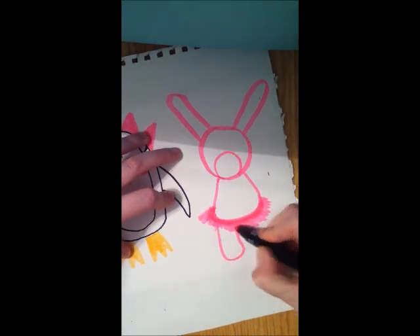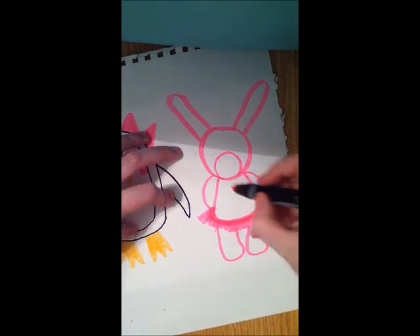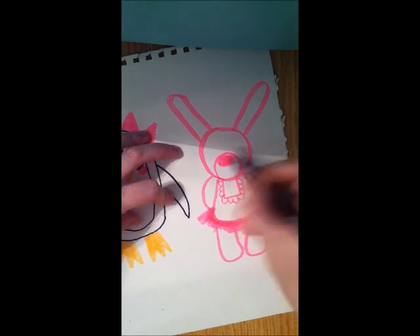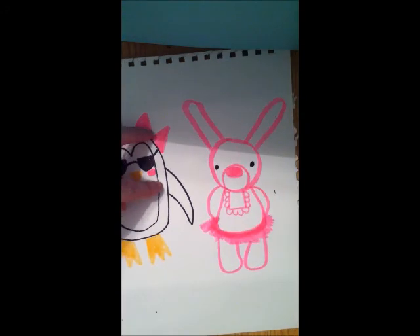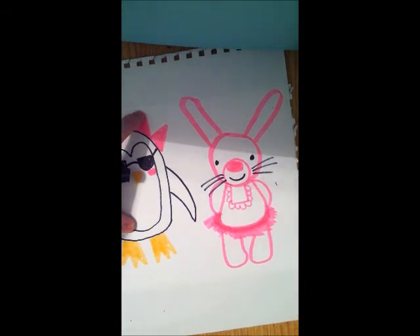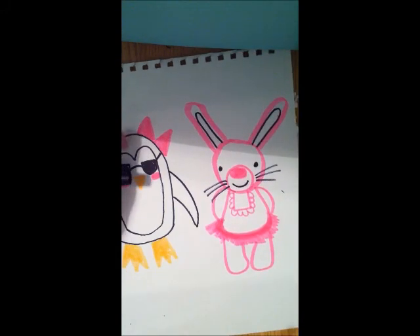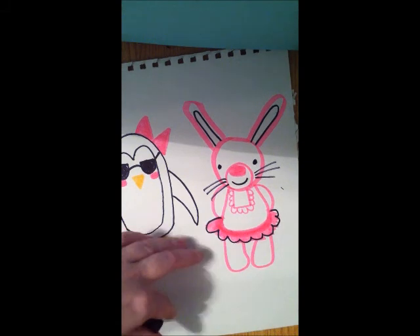The feet are the same — weird rounded rectangles. Arms are behind. I'm going to give this one a little vest, a pink nose, cute eyes. Rabbits have whiskers. And then I'm going to make her smiling — I mean it could be a him, but this one is definitely a girl.